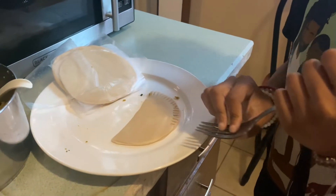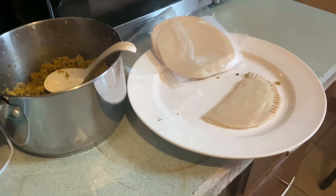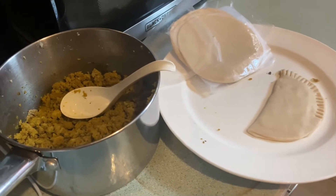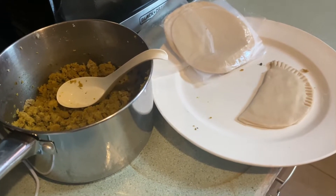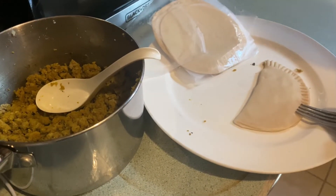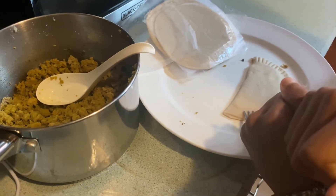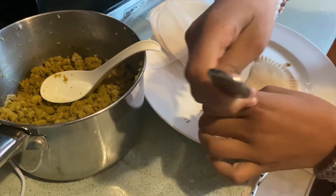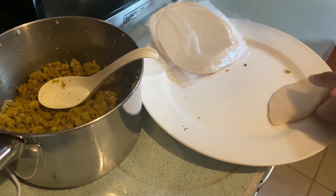My daughter is here — you can't see her, but she's making her cheese empanadillas. That's her favorite. She's not a fan of meat. I don't use red meat — I use turkey ground meat. She's just using a white slice of American cheese, going around one time on one side with the fork, then doing the same on the other side, and then she'll fry it to golden brown.